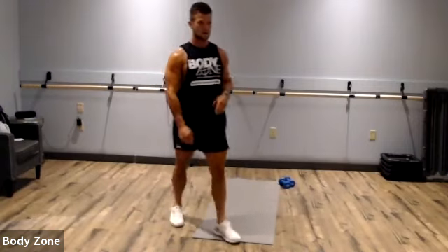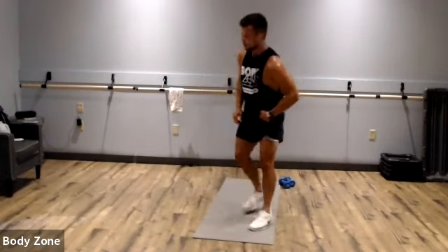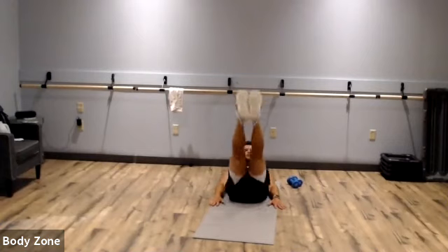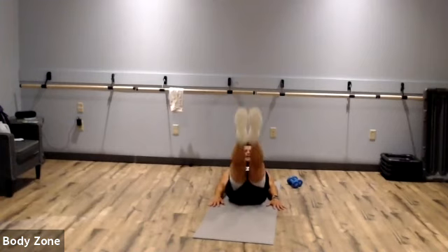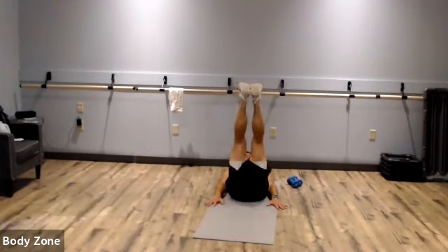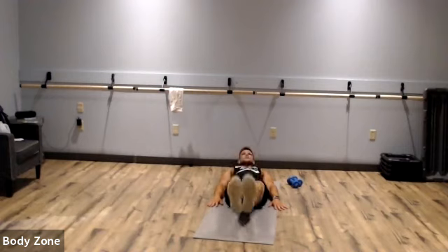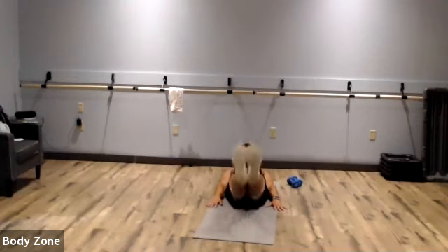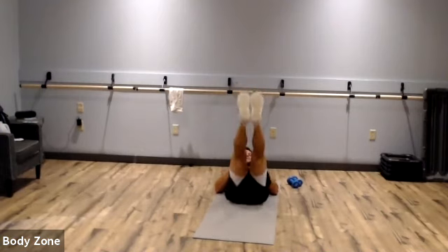Last exercise of round one — leg raises. Remember, if you need to keep your hands under your butt, it's totally fine. Heels shouldn't touch the ground, squeeze that core, squeeze your ab region. Keep those legs straight — no bend in the knee. Rest.